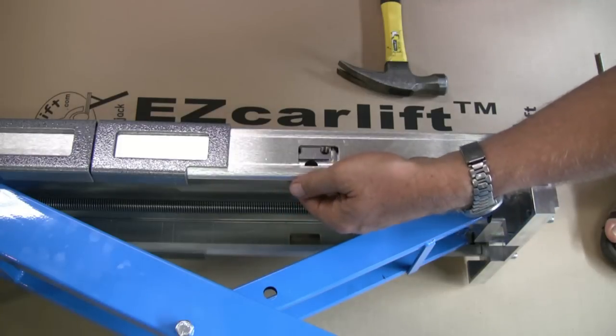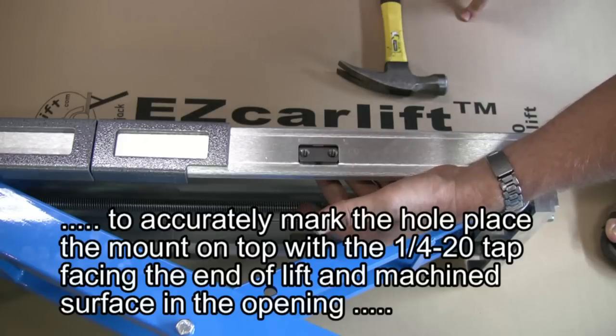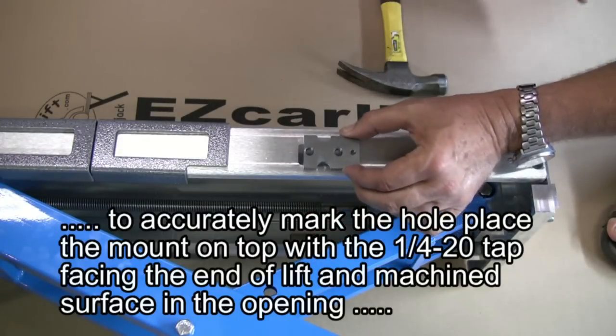The best way to precisely locate the hole is to place the mount from the outside into the opening. Make sure the ¼ inch mounting hole is facing the end of the lift.